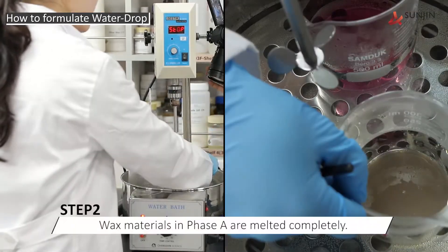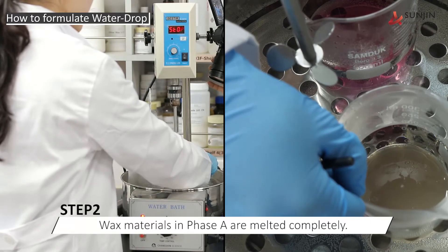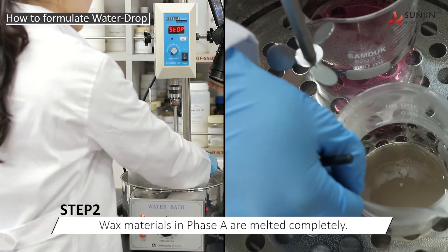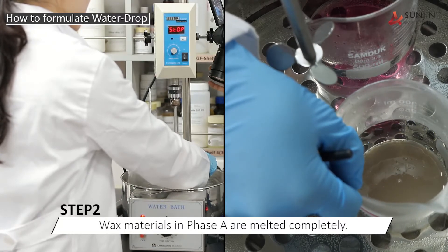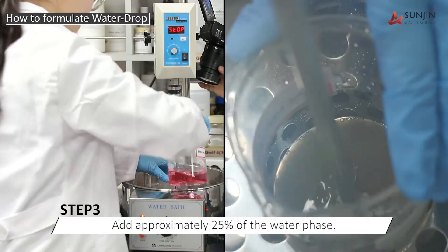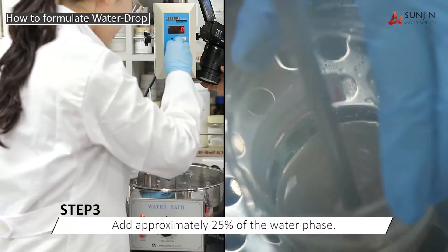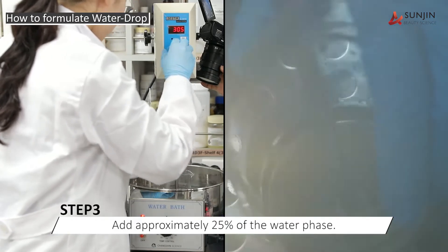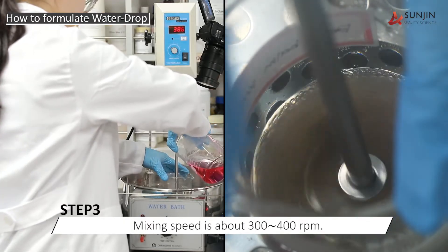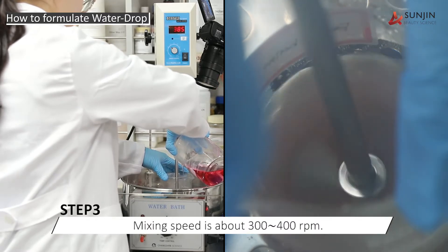Once all of the wax materials in phase A are melted, then it is time to begin the preparation of the moisturizing berry balm. To begin the process, we will add approximately 25% of the water phase to the oil phase at a mixing speed of between 300 and 400 RPM.